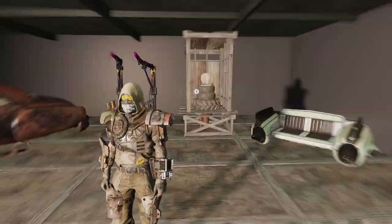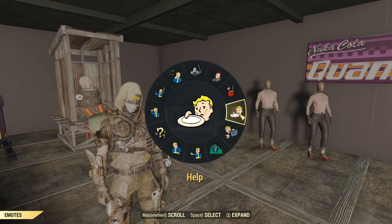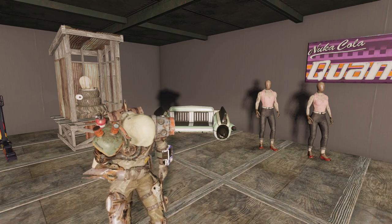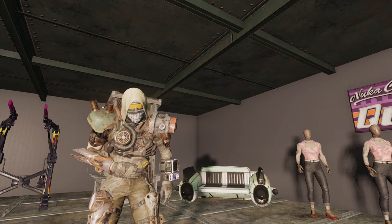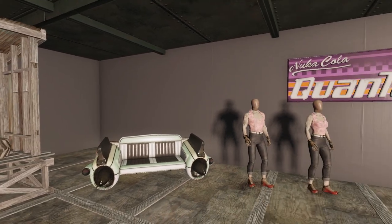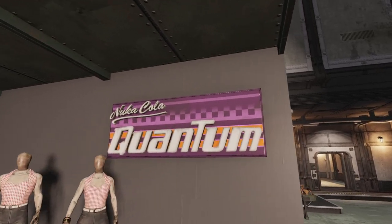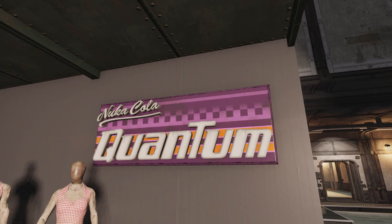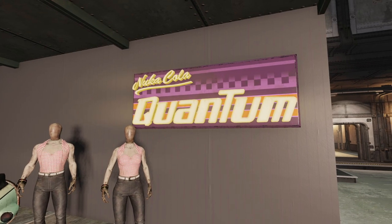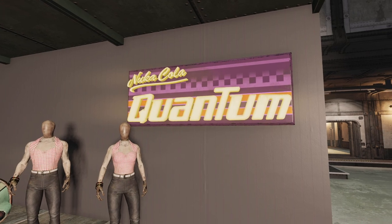We've got the So Hungry emote — it's got a little bowling ball kind of thing held in front of them. It's a nice funny one to show off what your character is doing and feeling. Then you've got the Nuka Quantum Cola which lights up. It is restricted to the number of lights you can place, but overall it's a good big wall photo piece that fits in any base.